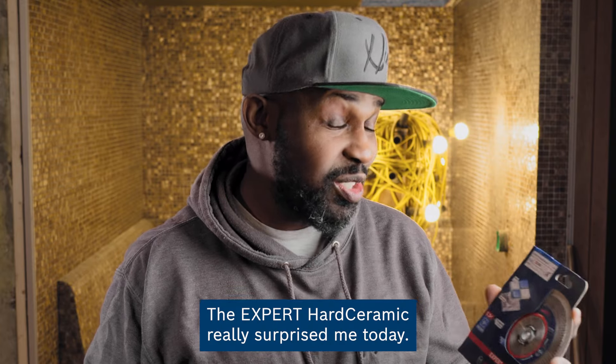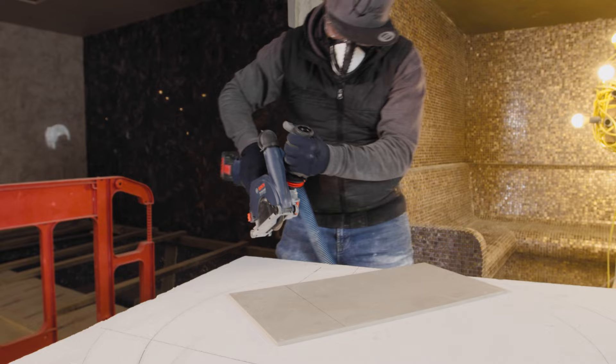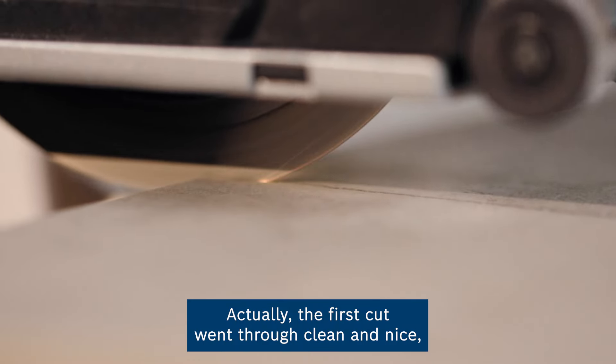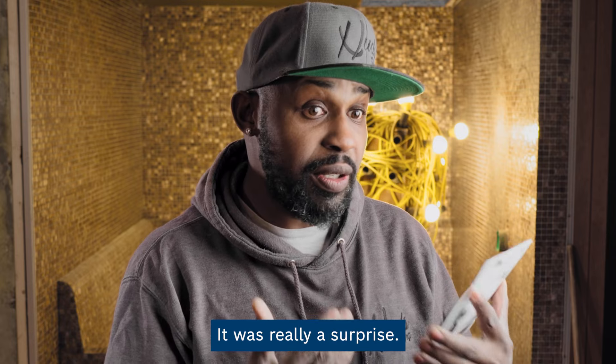The Expert Art Sarmic really surprised me today. The reason why — the first car went through clean and nice and I was like, what is this? It was really, really surprising.